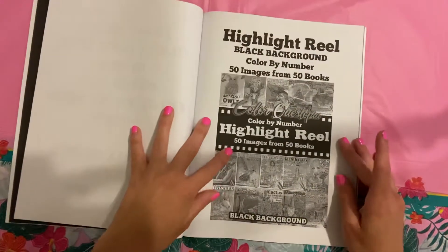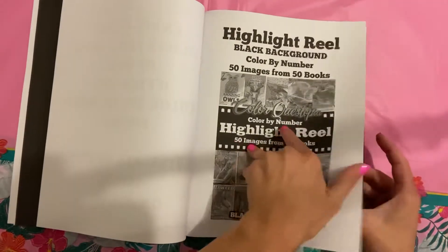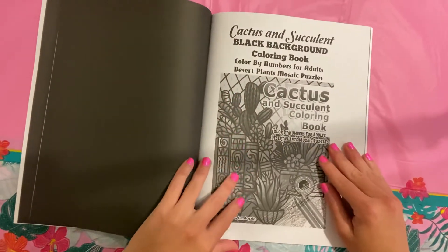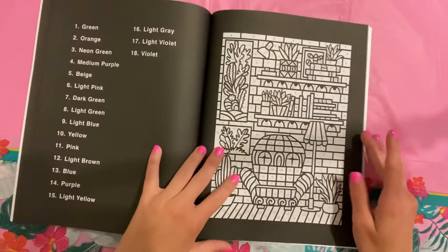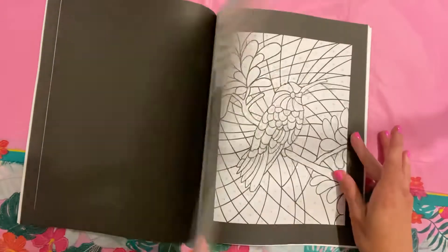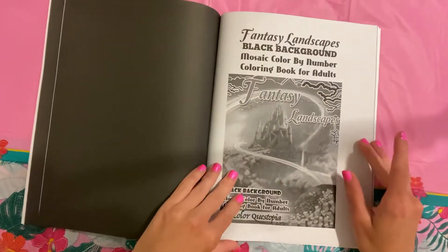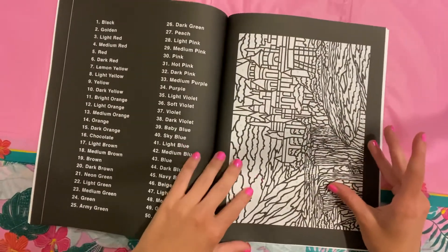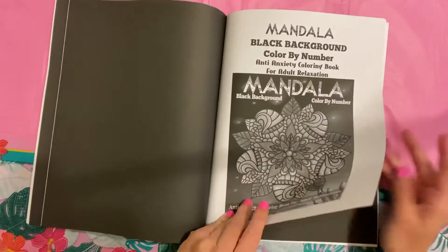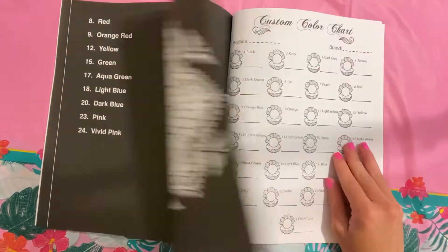Bonus images. Highlight reel. Cactus and succulents. Beautiful hummingbirds. Fantasy landscapes. I need to do more in that book. And the Mandala book, which, again, is one of my favorite books. I'm probably going to be my next one to finish.